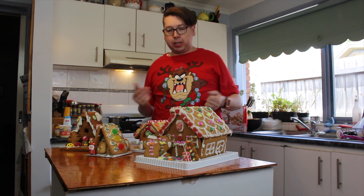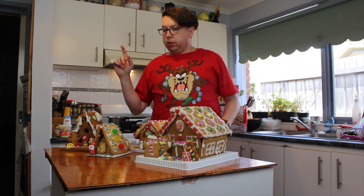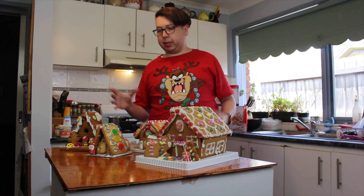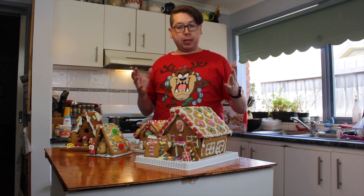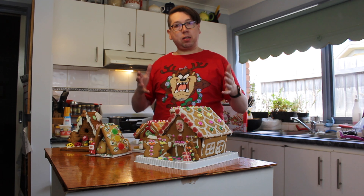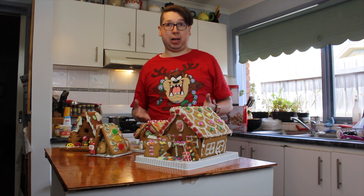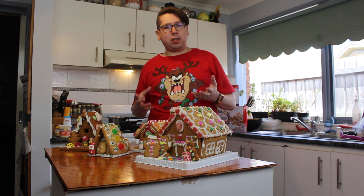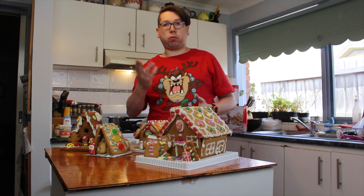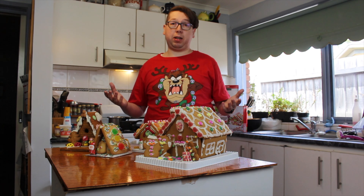That completes the making of all four houses. The Aldi one was the quickest to put together because it had such large pieces. The Coles one was also relatively easy because the base slotted everything into it. The Woolworths one was trickier — the gingerbread decided to break, it was very brittle, and I had three pieces break on me, with one breaking while it was already assembled.